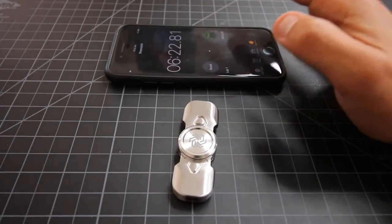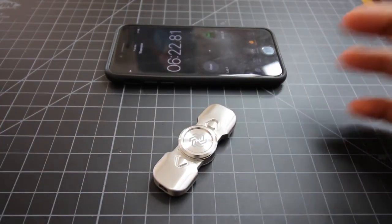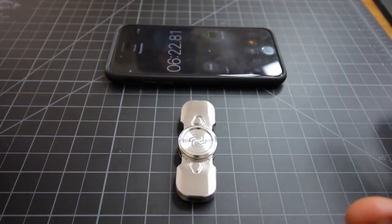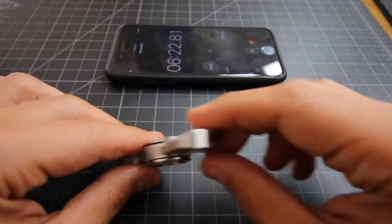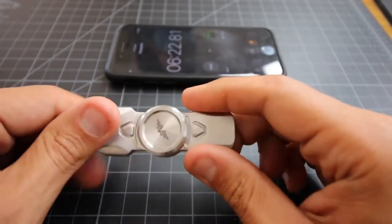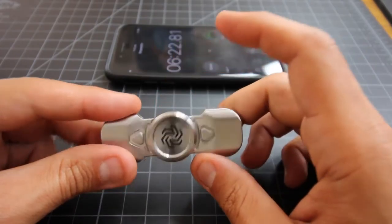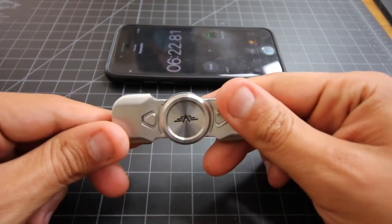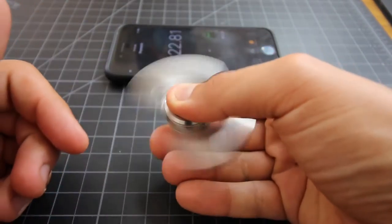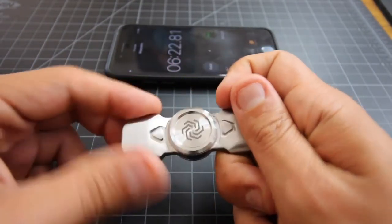I'm going to stop it here at 6 minutes and 22 seconds — probably had about 6 and a half minutes. Out of the box, this thing just pulled 6 and a half minutes. This is crazy — it's got great spin time, there's no doubt about that. I'm really digging this piece. So for those of you that are into a two-arm spinner, check these guys out. This is quality spin time, a quality piece, beautiful caps, great for a nice balance, and I love the logo, presentation, and design.